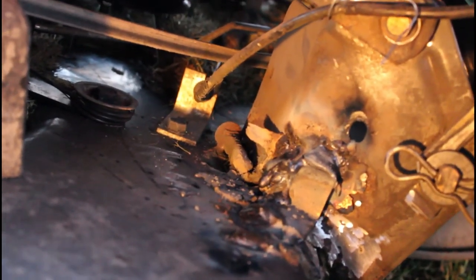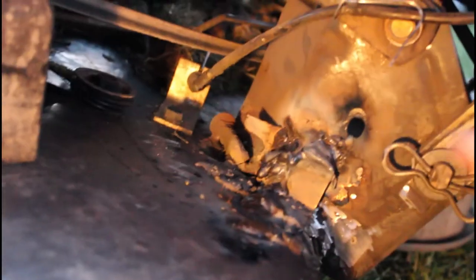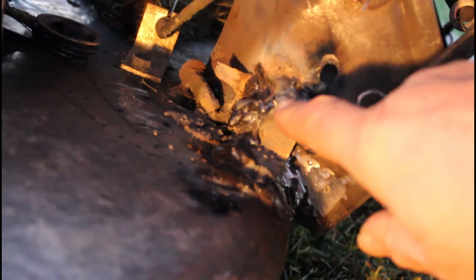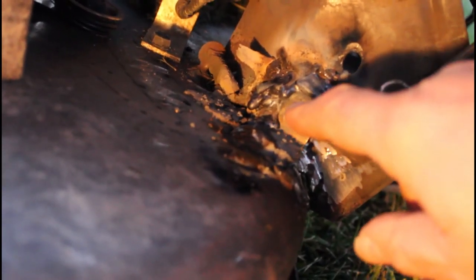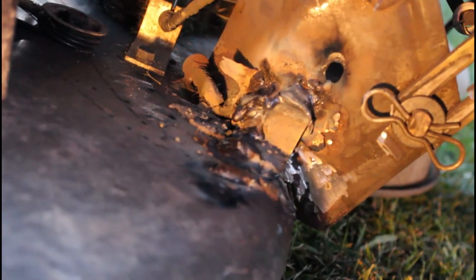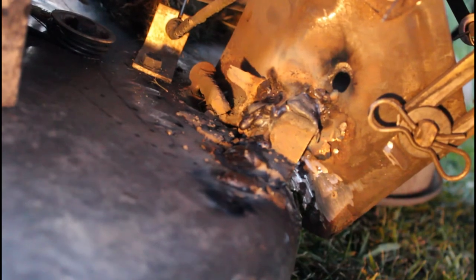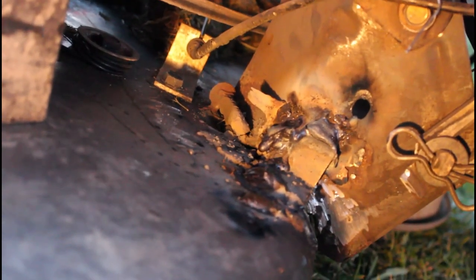That's not that good of a weld, but it's going to have to do. I did weld it up in here and down here, but this is the piece of angle iron that I put in here. I had to use my other welding helmet because the auto darkening one has to charge up.